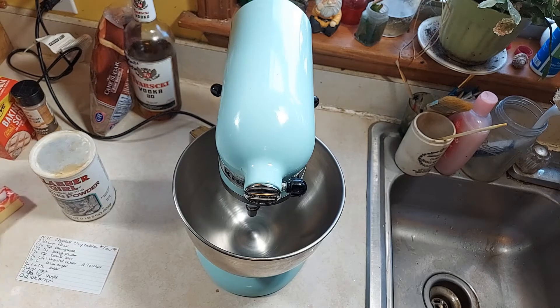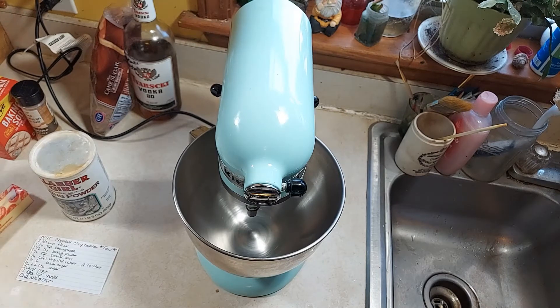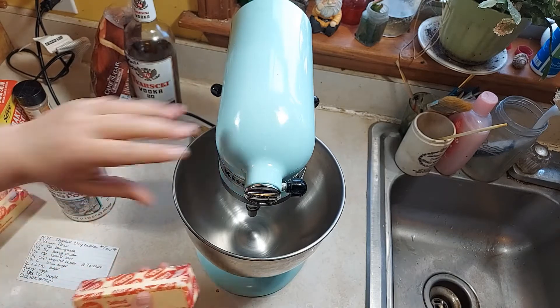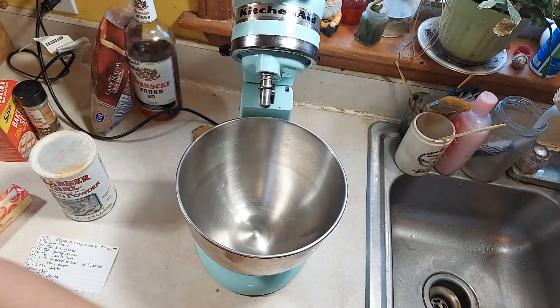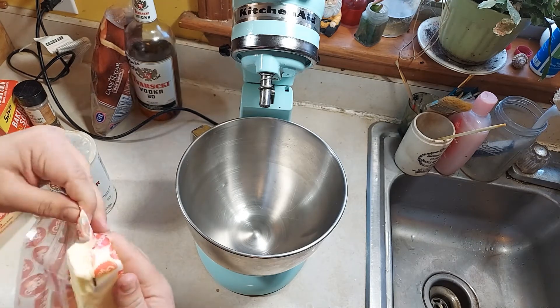If I can find where I put my butter — there it is. It calls for two and a half sticks, or one and one-fourth cups of butter. This is softened. It's better at room temperature.